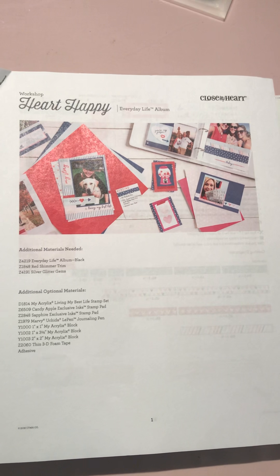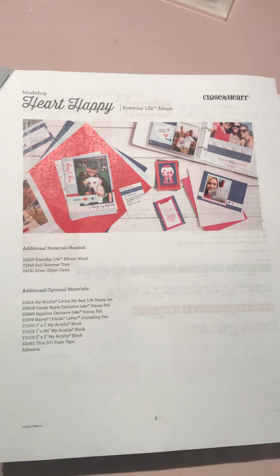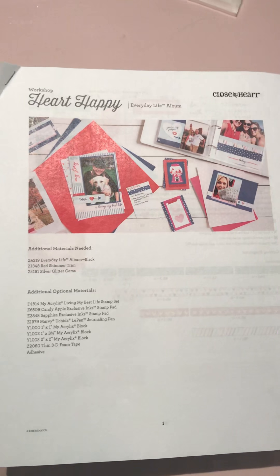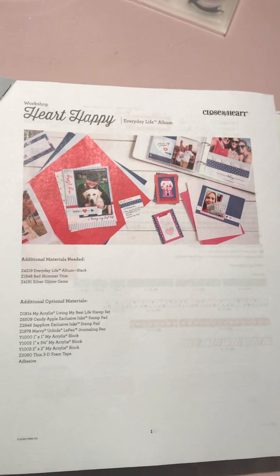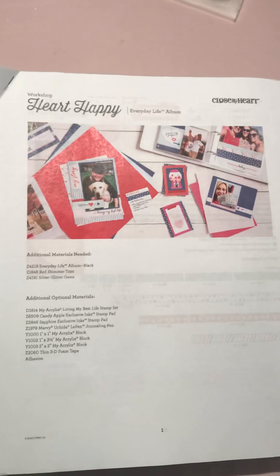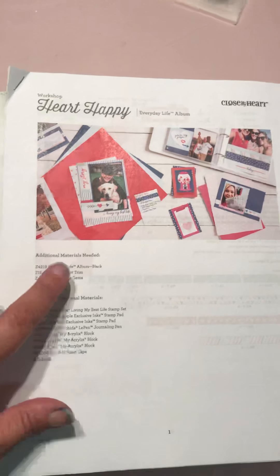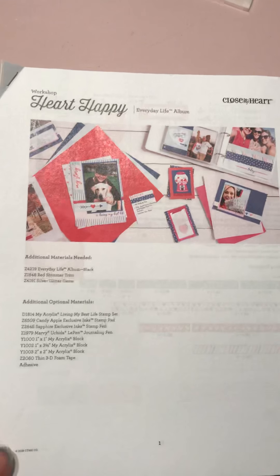Hi guys, Dani here from Dani Scrappy's Cheeks. I wanted to share with you a new project that became available over the weekend. It's a new paper called Heart Happy - very aimed at Valentine's but also just any sort of celebratory type images. I have done this mini album project in the Everyday Life album, so I wanted to share that with you.